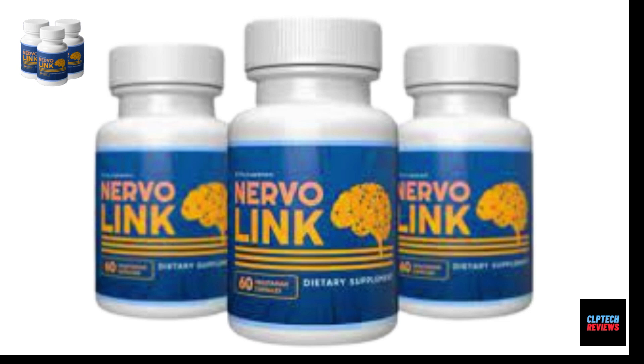Hi, I'm Day, and in this video today I'm going to be talking about this amazing product for nerve problems called Nervalink, and I'll be revealing pros and cons of Nervalink.